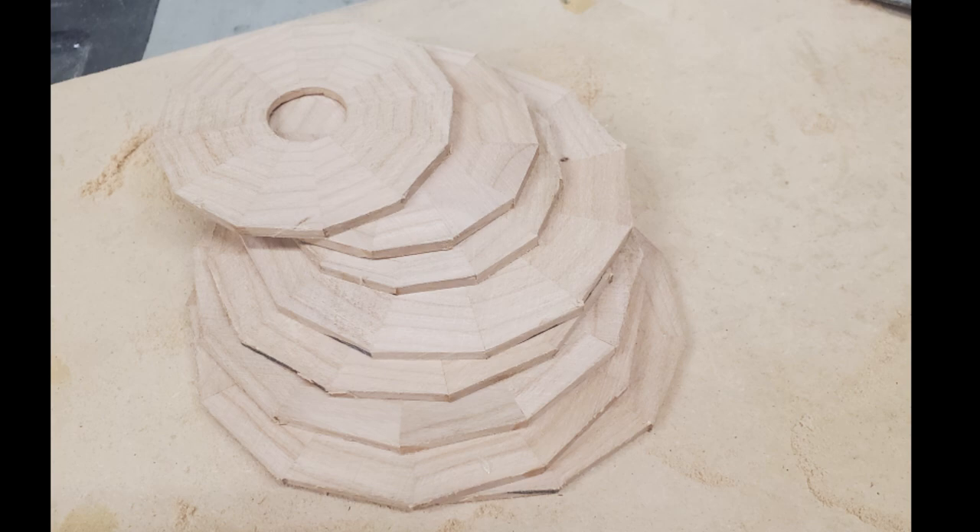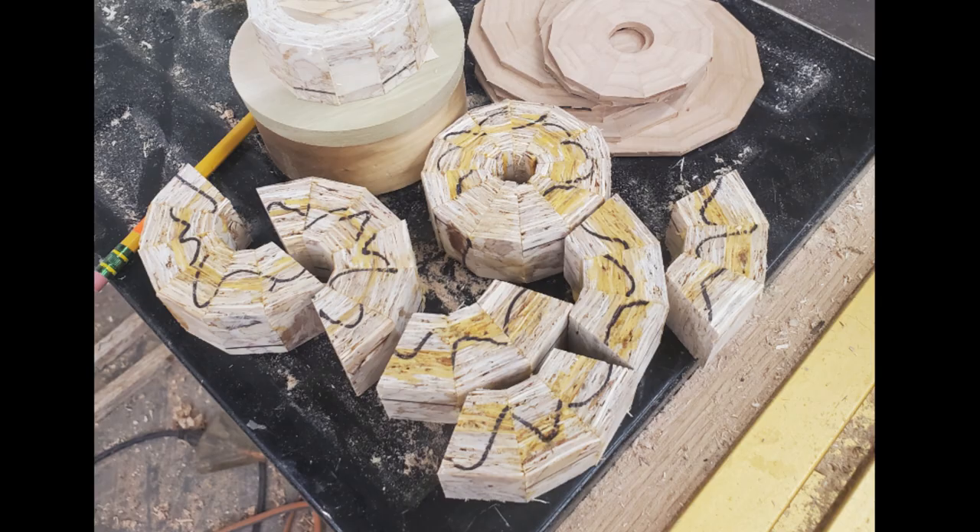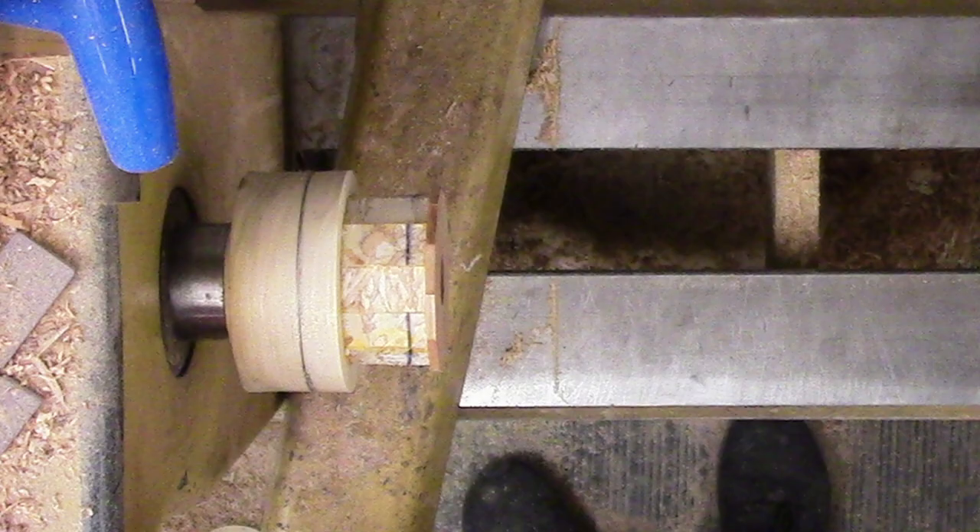This yielded a nice stack of cherry rings, 12 segments each. Meanwhile, the glue is dry on the OSB strips. I ripped the doubled strips in half again. Then I cut and assembled my OSB segment rings. Please see my earlier video on how I glue rings. The critical difference is to rotate each strip so the flakes are vertical or flat to the outside.